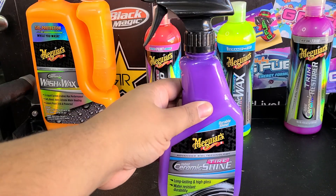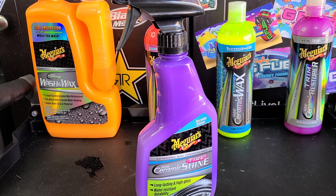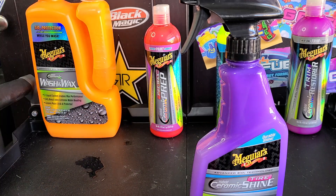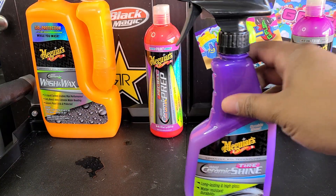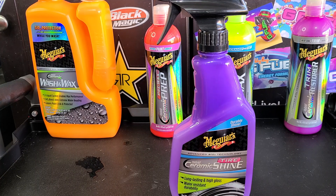It comes in a nice purple bottle. Meguiar's likes to, with their hybrid ceramic line, use all these crazy colors which are really eye-catching. The liquid itself is white — same with all of these, the liquid's white — but they've got a cool color on the bottle. The hybrid ceramic spray is blue and the hybrid ceramic detail spray is green.